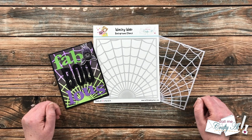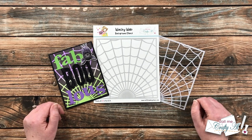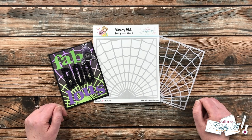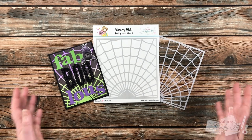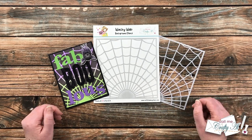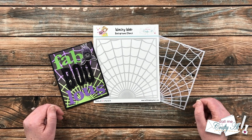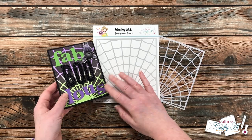Earlier this month, Not Too Shabby had a special mini bundle release called Spooky Sweet, and I did a project share of some cards I had created — you can see those up on screen now. In that video I asked if you wanted to see any of the techniques I used, and there were a couple you wanted to see, so I'm stopping by to share those with you today.